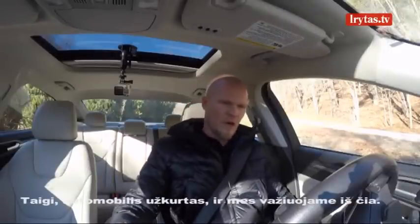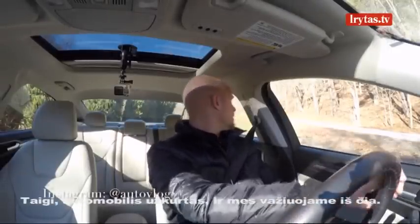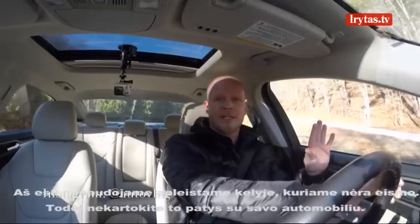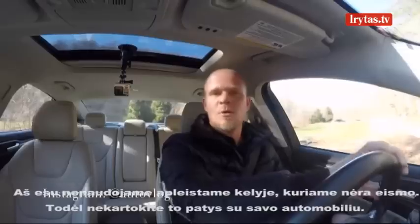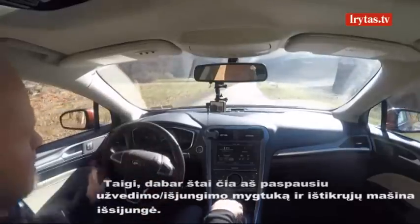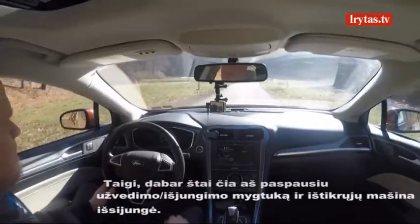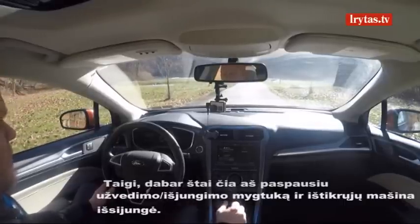The car is started and I'm going to take off. I should add, I'm on a very desolate road — there's no traffic around, so please don't try this at home or in your own car. As I pull out, I'm going to go ahead and touch the button, and indeed the car shuts off.